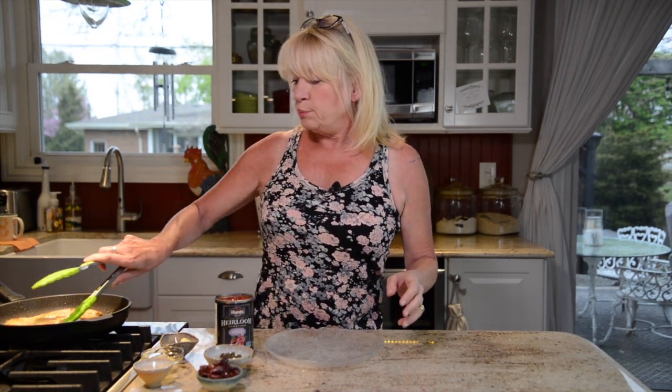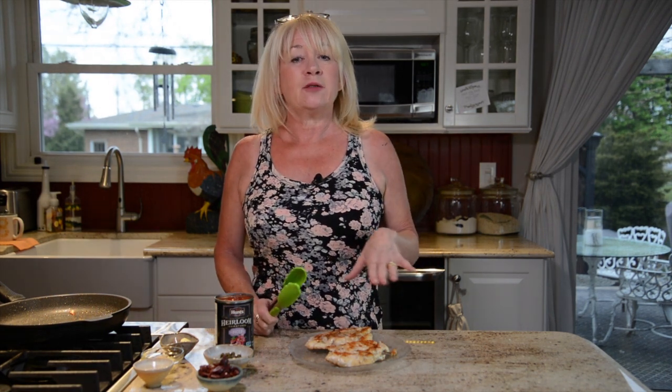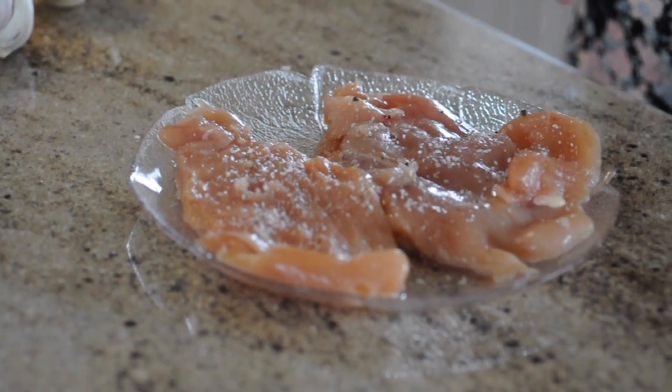My chicken has been sautéed on both sides and I'm removing it from the pan so we can move on to the sauce. My cameraman pointed out that I completely forgot to tell you: before you sauté your chicken, make sure you season it with salt and pepper on both sides — just a light seasoning, or however you like it.